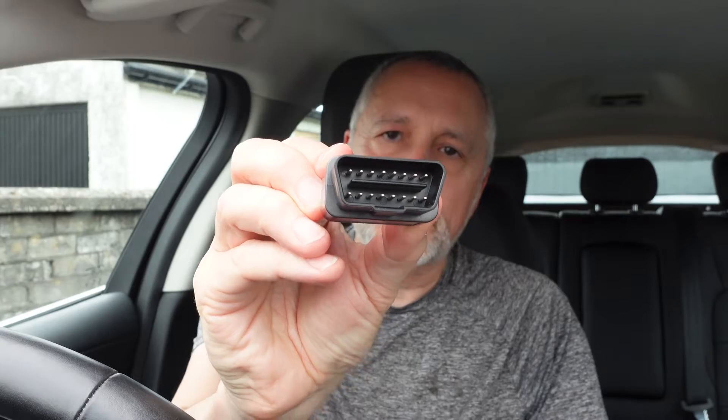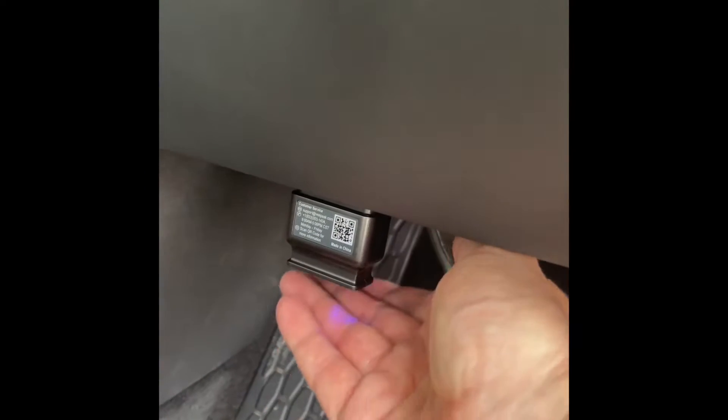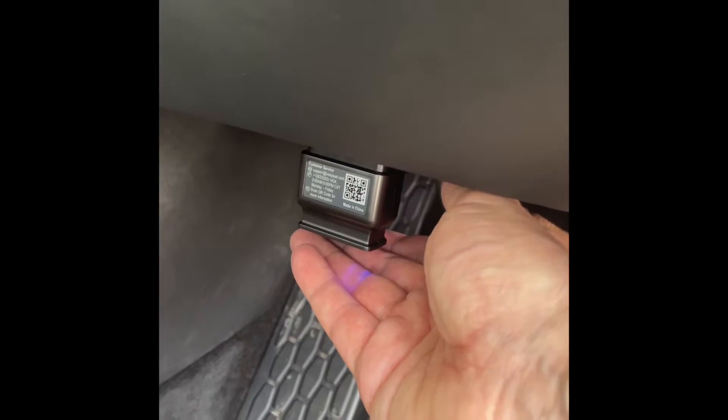I've got one now and I'm going to show you how to connect it. You do need an app as well to go with it. On the Jaguar I-PACE, the connection point is just under the steering wheel, just above the brake pedal. It's easy to fit — you just slot it in, and you can confirm it's connected by putting your hand underneath to see the blue light, because it's pointing downwards.